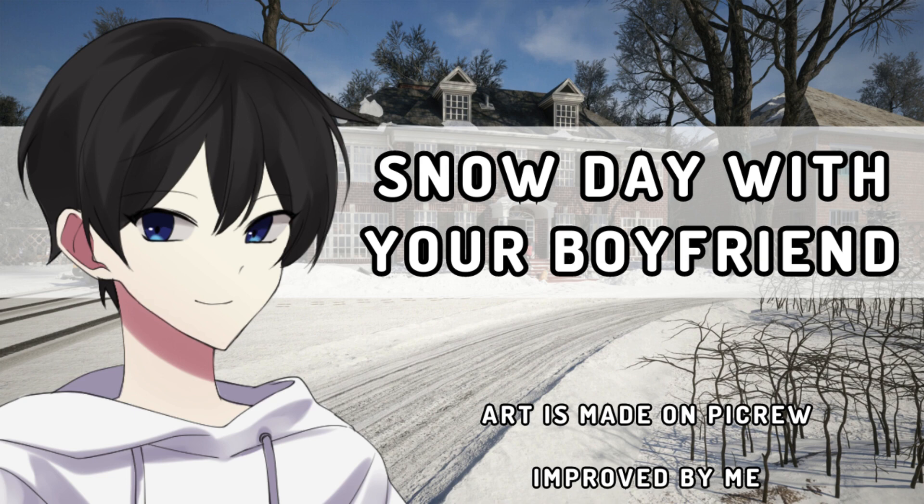Hey! That was uncalled for. Alright. Where should we build this snowman? Should we build it over here, or should we build it over here?